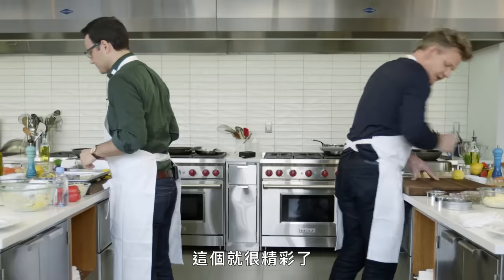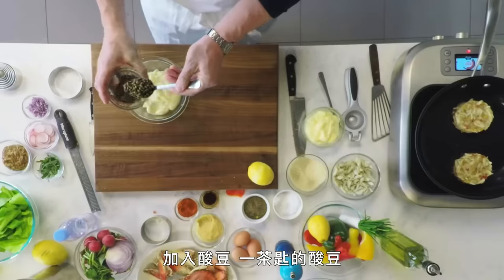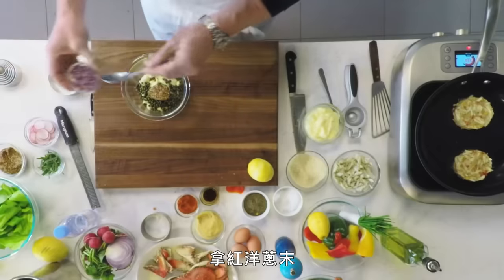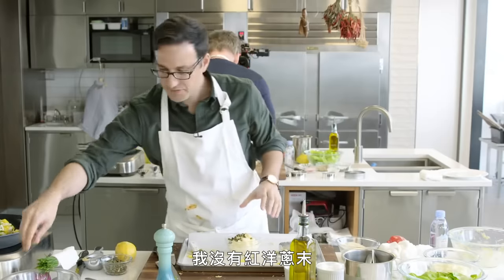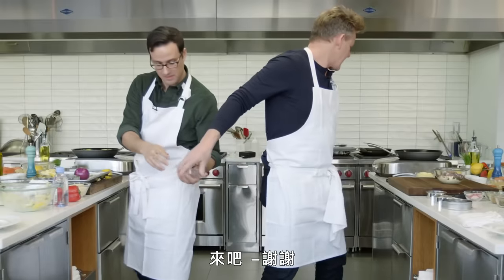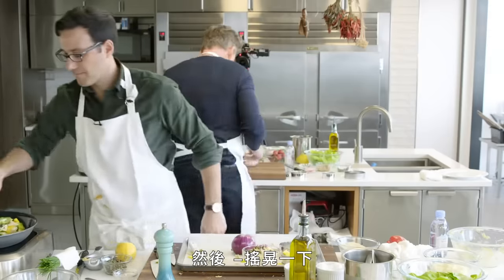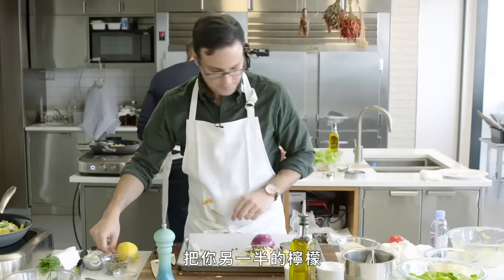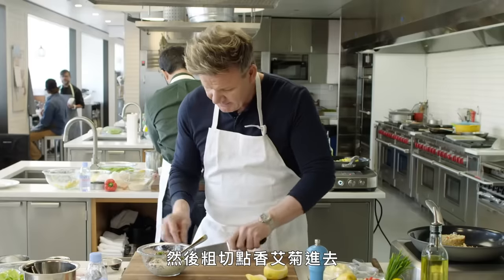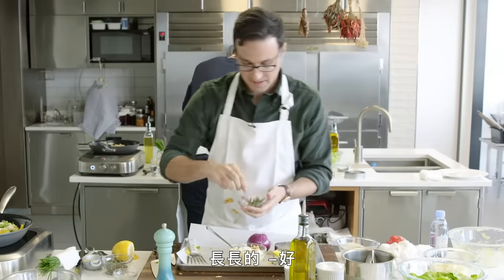Now we're going to move on to the dressing — this is where it gets really exciting. Take your mayonnaise, add your capers — one tablespoon of capers — and one teaspoon of mustard into the mayonnaise. Take your chopped red onion. Gently give your crab cakes a little shake. Mix all that in. Take the other half of your lemon, squeeze the lemon juice in there, and then roughly chop the tarragon into the remoulade.